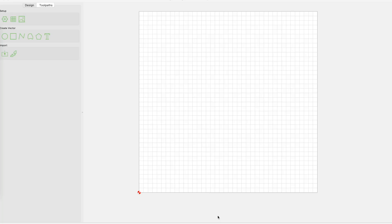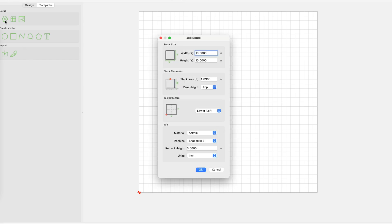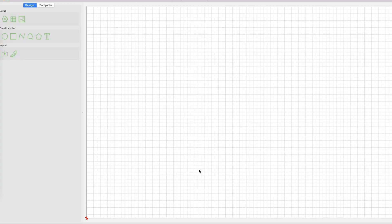Now that we're in Carbide Create, the first thing we need to do is set up our blank size in the project settings. We can go over to the gear and the menu will pop up. I know that my blank has a width of 22 inches and a height of 15 inches. In terms of thickness, the blank is 1.89 inches — this actually doesn't matter for our operation, since we're only going to take a tenth of an inch off.